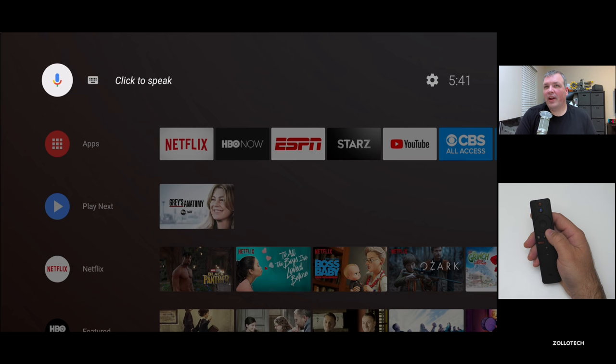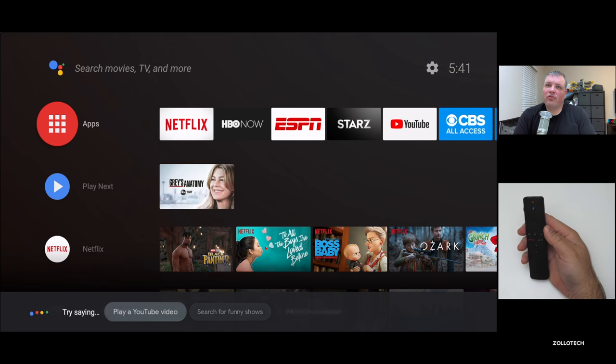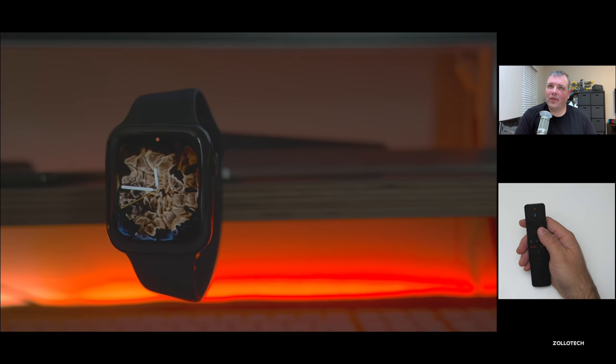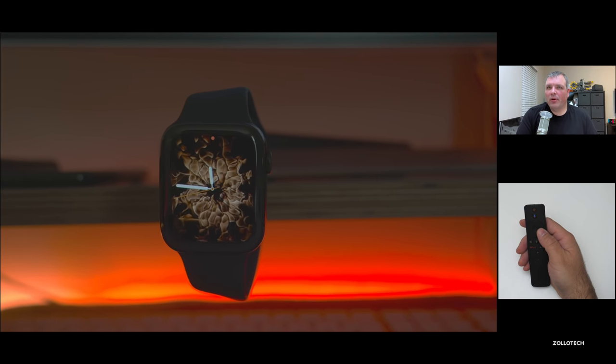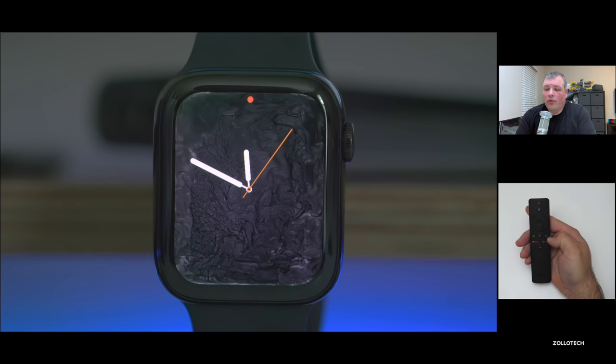I've only recorded one HDR video, but let's take a look at it — Apple Watch review, 4K HDR. You'll see it finds my review and we'll click on it to play. If you have an HDR television, you'll be able to see it in HDR. If not, it'll still look pretty good, but it won't be as vibrant and the darks won't be as dark. So it looks pretty good overall.